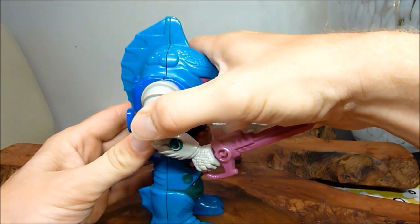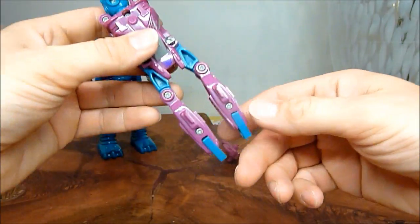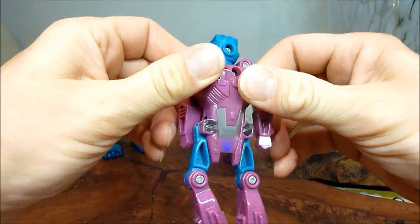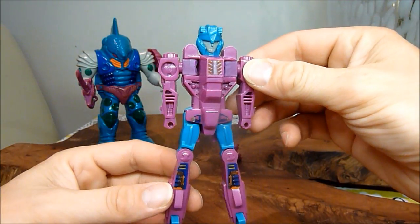Right, so let's crack him open. And there's his inner robot. Close that back up, put it to the background, and then we're left with this. We've just got to straighten out a few bits, rotate them around — and there we go. This is Submarauder.